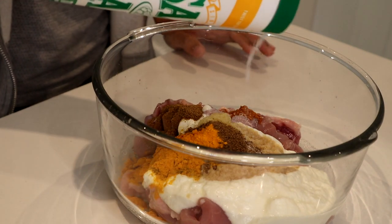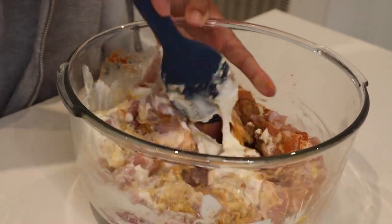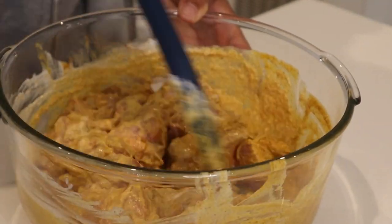One teaspoon of salt that I'm just going to eyeball. Then we're going to mix to combine. It's starting to go a nice colour now — you can tell that's flavour town. Now we're going to cover this up and put it in the fridge for at least half an hour. At least half an hour.